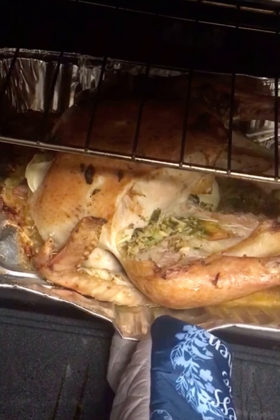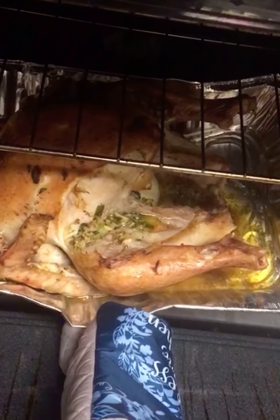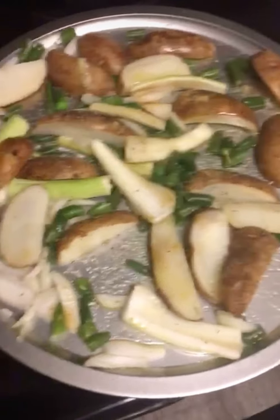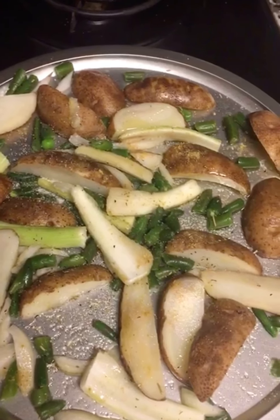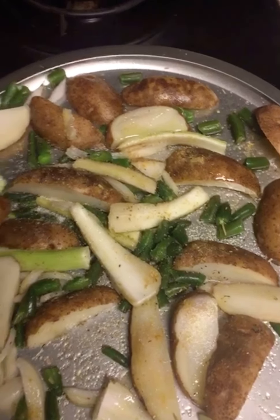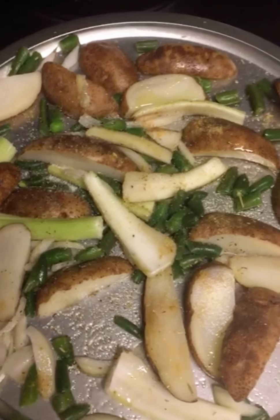Guys, it's roasting really well. While we wait for the turkey, I'll go ahead and prepare the smoked potatoes. I added a little bit of celery, green beans, salt, black pepper, onion, and a little bit of olive oil, and I'll go ahead and smoke them.